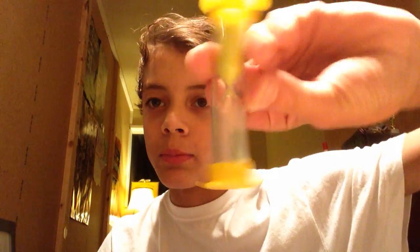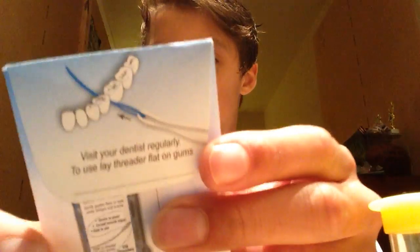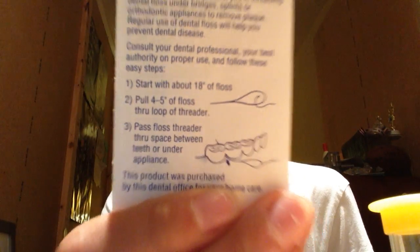First thing, they give you a timer — a two-minute timer for brushing your teeth. Next, you get these floss picks. You put them in between your teeth and then you floss. I got a bigger, larger pack for that brand.